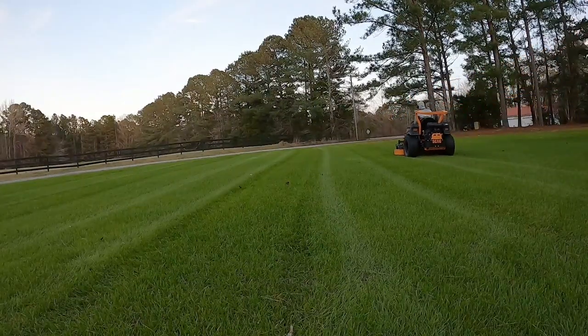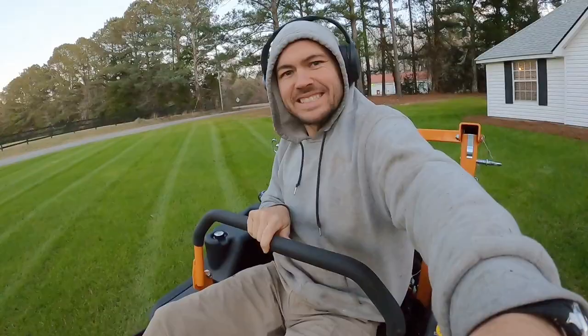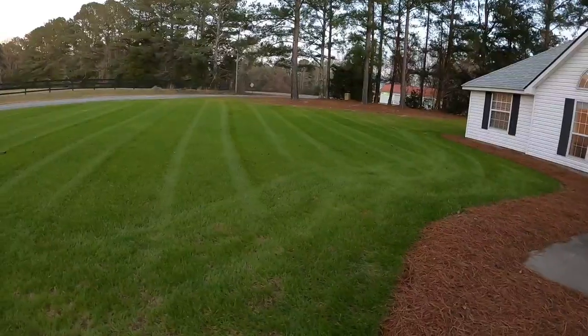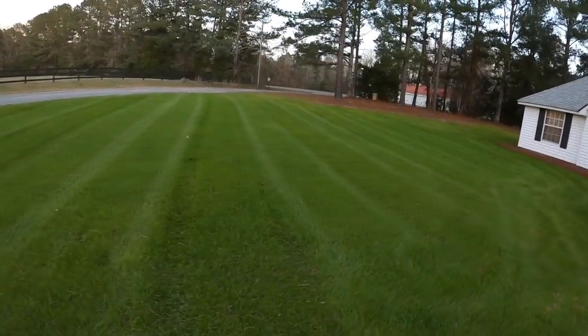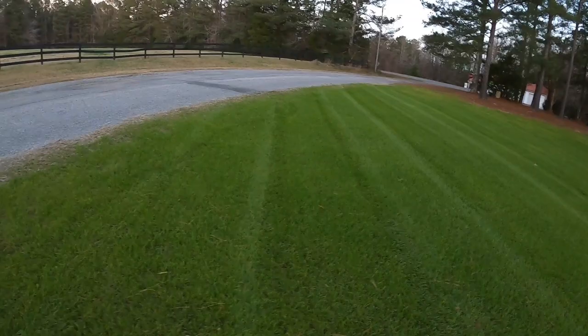Not super used to it yet, so the stripes weren't the straightest I've ever done, but not too shabby. I'll show the finished product in a minute. Here we go — a little neighborhood domination.